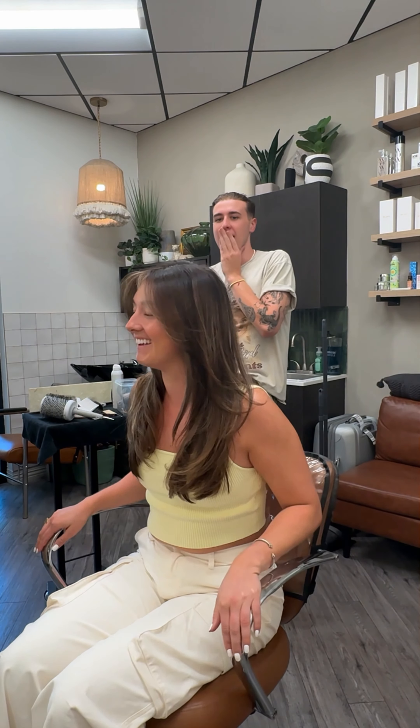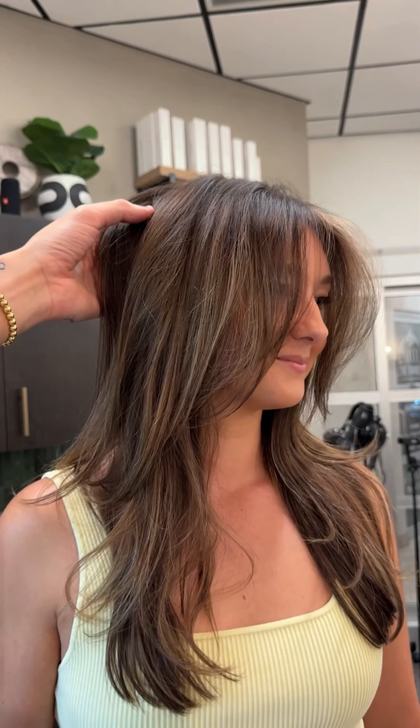The best part about this technique is that it's super fast to apply and also super fast with processing time. We waited 20 minutes, toned all over, and here are our results.